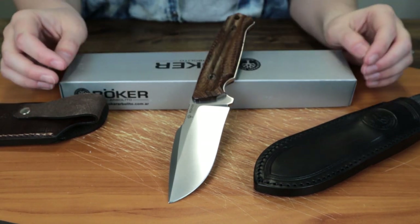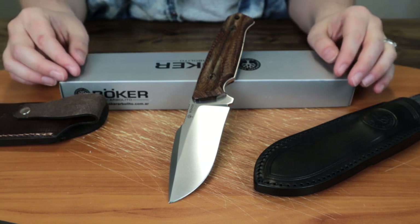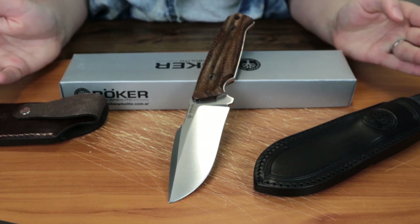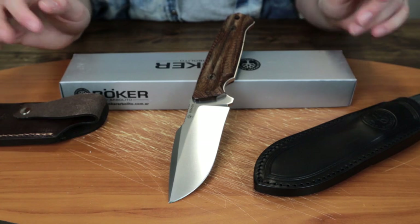This is Jess Jewel from Atlantic Knife. Make sure to like, share, comment, and subscribe on all of Atlantic Knife outdoor and gear videos. We're also on Instagram, Facebook, and Pinterest, so you can check us out on there as well. I'm Jess Jewel with Atlantic Knife, and I'm signing off.